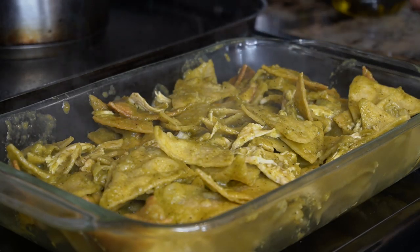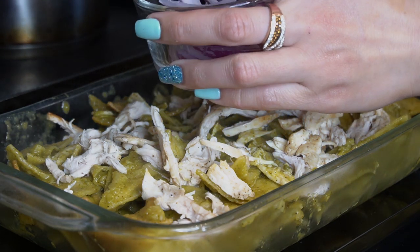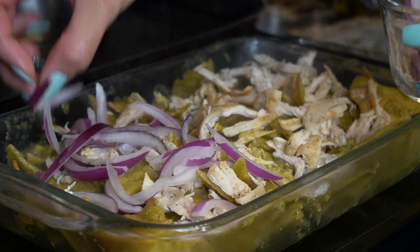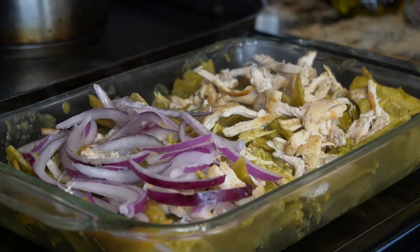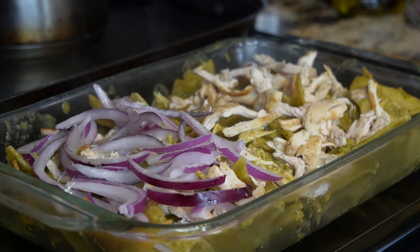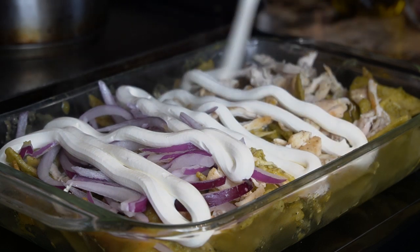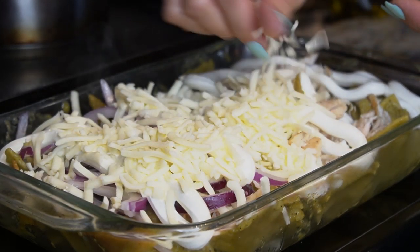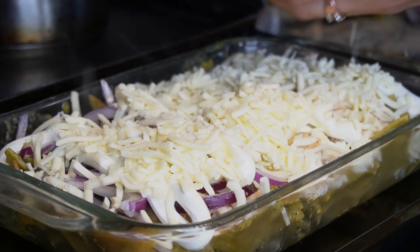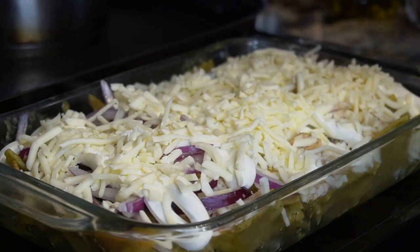Now we're going to top our chilaquiles with the leftover chicken — just sprinkle it all on top. Then add the onions. I'm just going to add onions on half of my chilaquiles because my family doesn't like onions and I love them, so for me the more the better. Now we're going to add some sour cream on top, then bake it for 10 minutes or until the cheese is melted.